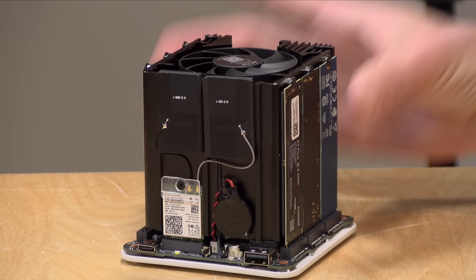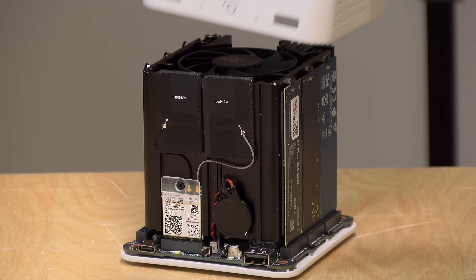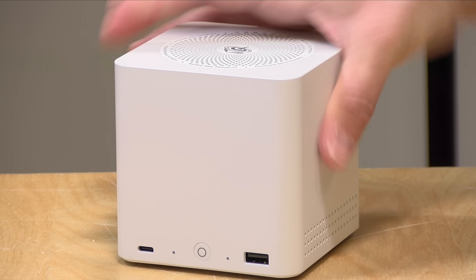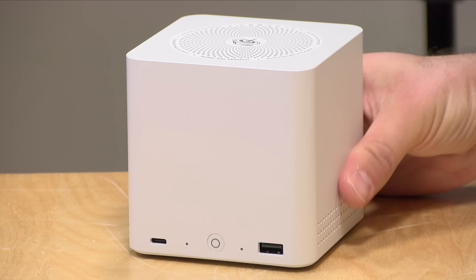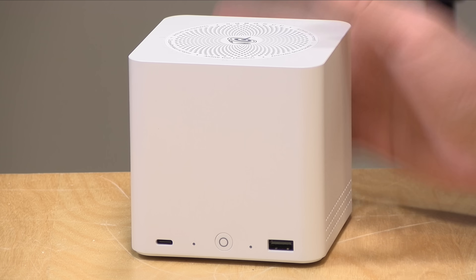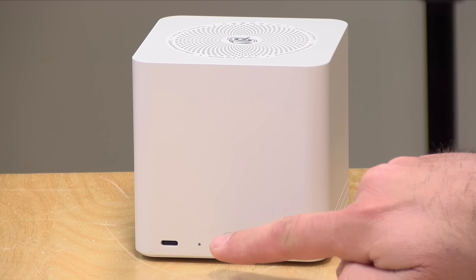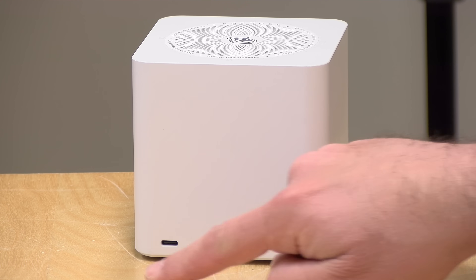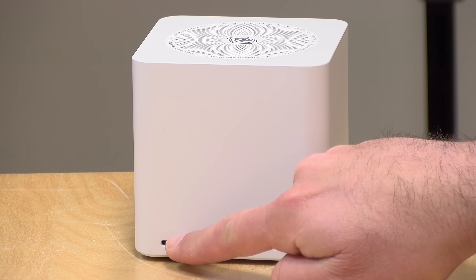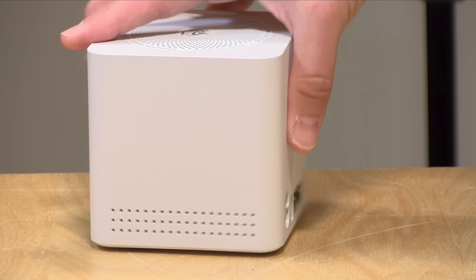It does have an Intel Bluetooth and Wi-Fi card — it's an Intel AX101, so it supports Wi-Fi 6. So if you don't want to use the ethernet, you can go wireless provided your NAS distribution supports that. It's a very nice case — it is plastic, so it doesn't have that metal feel that a lot of other Beelink PCs have, but it does have a good amount of ports. On the front you've got your power button, two 10 gigabit per second USB ports — a USB Type-C 3.2 port and a USB-A that also runs at 10 gigabit speed.